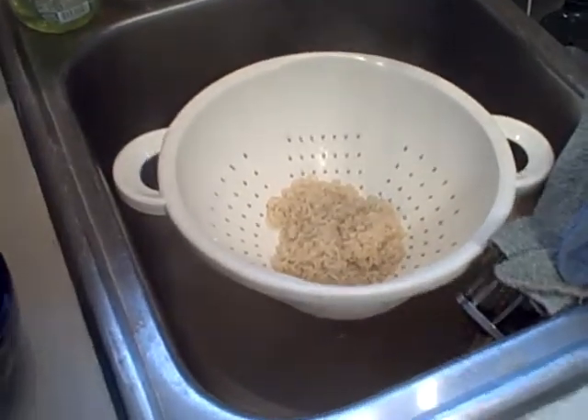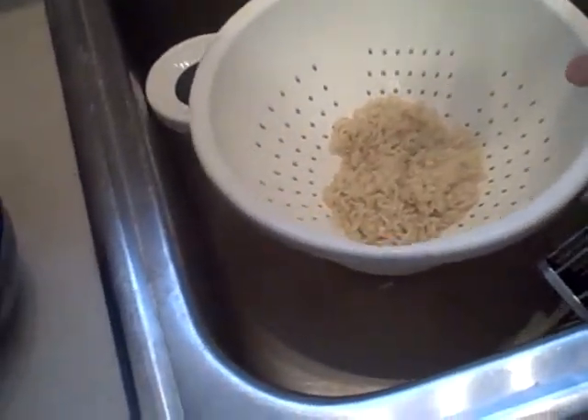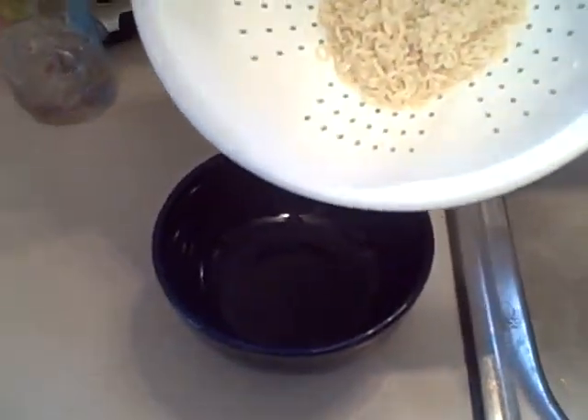This is the most crucial part of the ramen process: take your pasta strainer and noodles and transfer them to the bowl you plan to eat out of. Now for our viewers at home, let's do a little bowl review. This is a bowl — see, it's round, you can put things in it. This is not a bowl — see how it's flat. This is a plate, not a bowl.